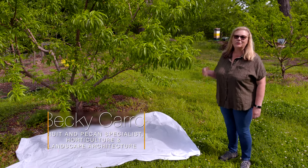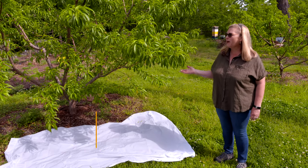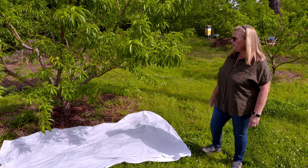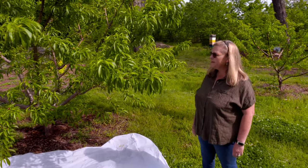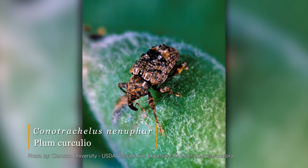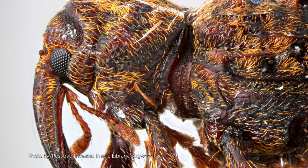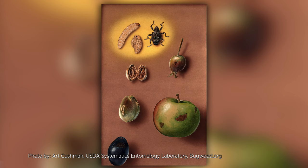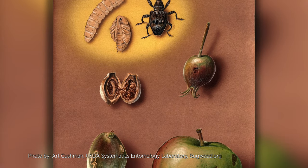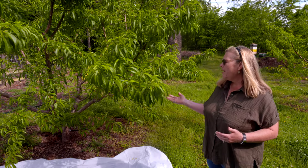There's really nothing better than a tree-ripened peach in the summer, but it's not that easy just to plant a tree and let it go. Peach trees require quite a bit of care to get a crop every year. One of the things we have to really watch for is an insect called plum curculio — it's a weevil. It's native to our area and it overwinters in leaf litter, in wooded areas around your yard and trees, and then in the spring they come out and look for the fruit. That's why we recommend spraying insecticides from petal fall until harvest time, because they're continuously affecting your fruit load.